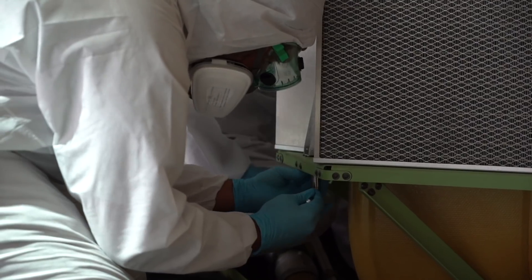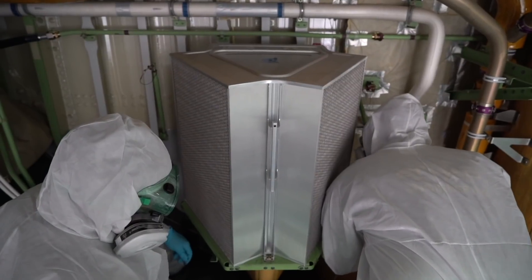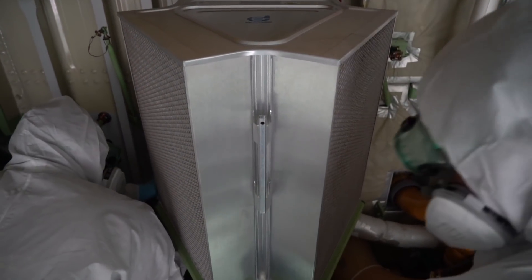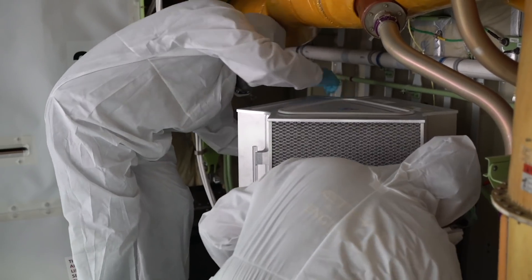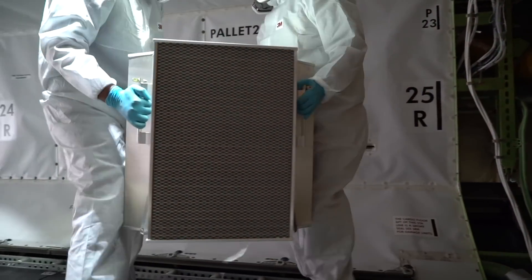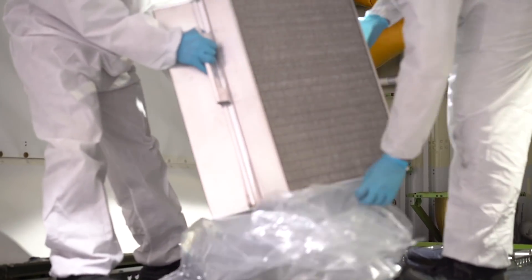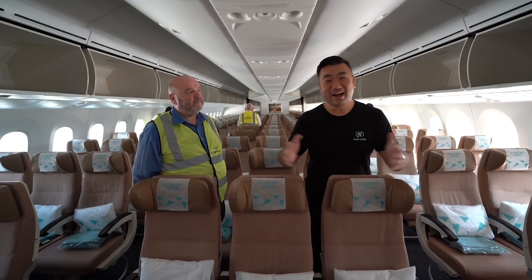Let's talk about the air supply. Modern jet airliners have a very high airflow rate — 20 to 30 air changes per hour, compared with two or three in a typical air-conditioned building. About 50% is fresh air from outside, and the other 50% goes through HEPA filters — high-efficiency particulate air filters — the same sort used in operating theatres, able to exclude 99.97% or better of viruses and bacteria.